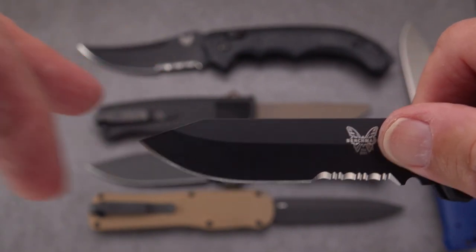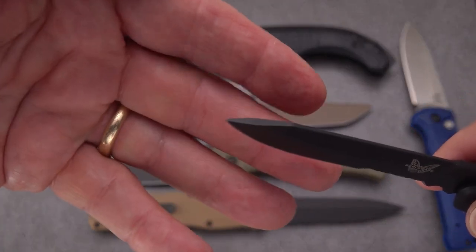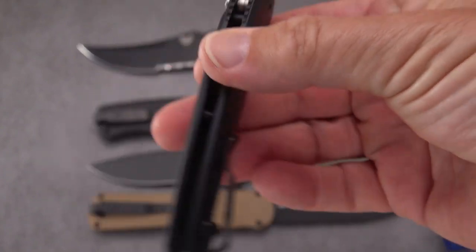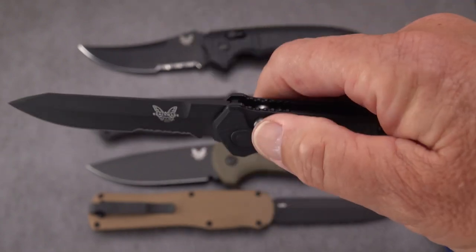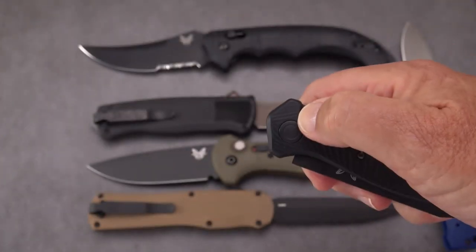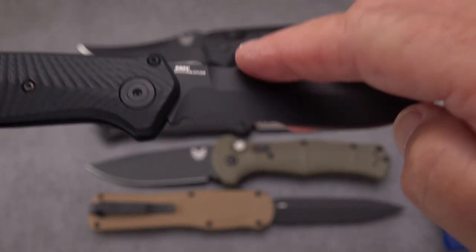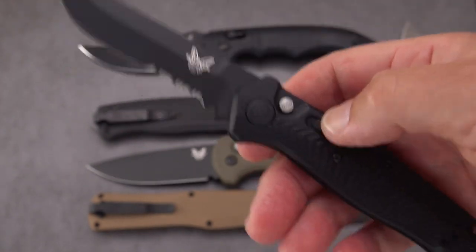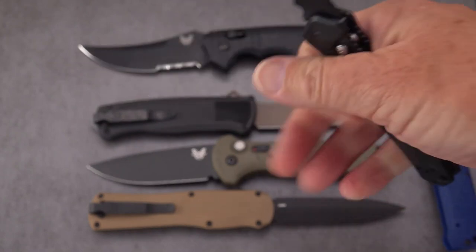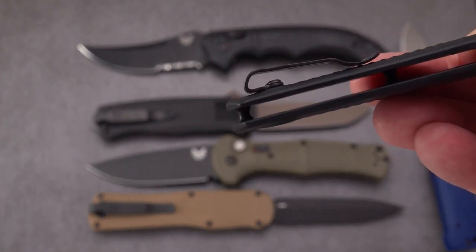This one has a clip point that provides lots of strength right out to the tip. It's a G10 handle with a very thin side-to-side profile and a reasonably strong spring — I'd say the Casbah has just a little more snap, but the Mediator is quick. It's a very light blade. They went with S90V on this one, so that's a top-end steel from Benchmade, who usually uses 154CM and S30V but has recently moved to other steels.